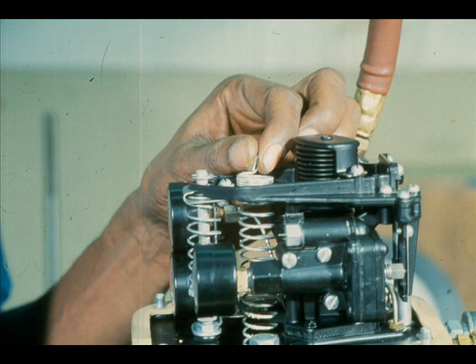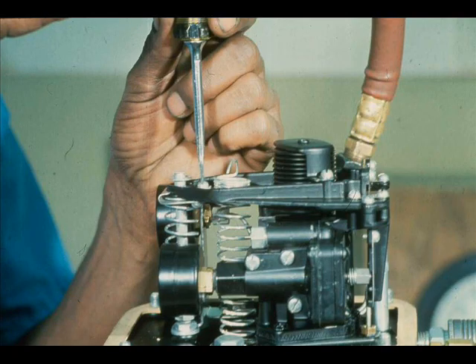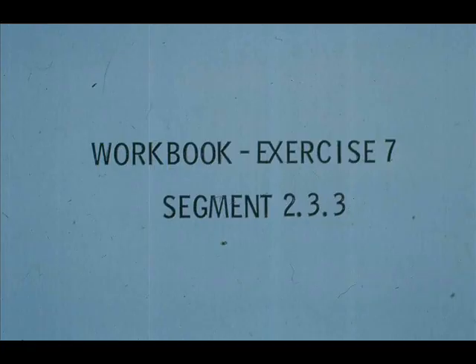After the relay nozzles and the range spring adjustments are completed, apply 3 PSI and adjust the bias spring until the valve just starts to move. Check span and zero one more time, then lock the range spring and the bias spring. Now work exercise seven in your workbook.